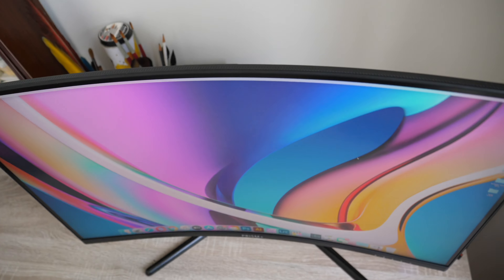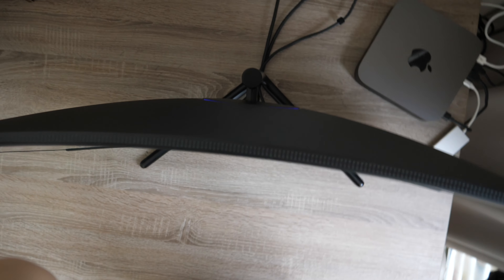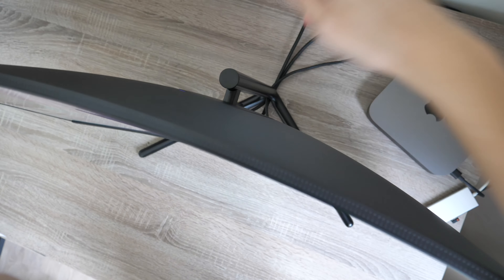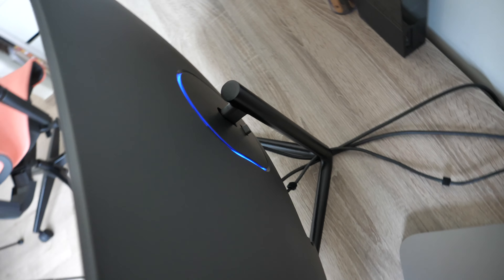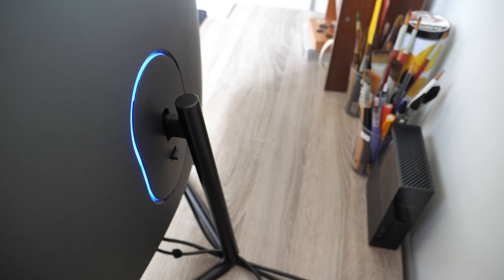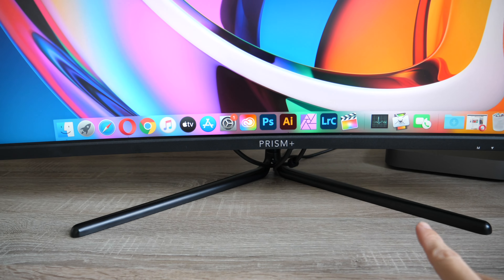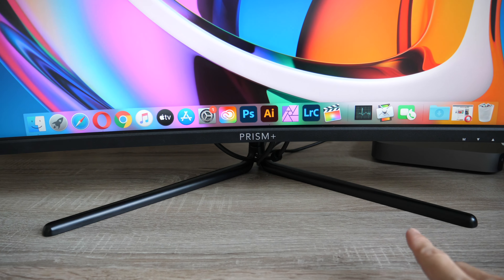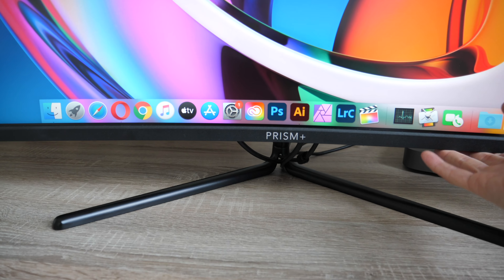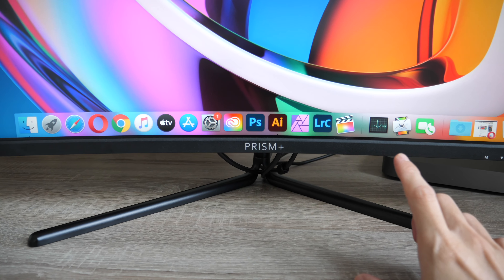The monitor is quite thin and curves to become thicker at the back where the stand is. There's a blue light that turns on when the monitor is powered on. The stand has a very minimal design — the metal legs are quite thin but quite stable.